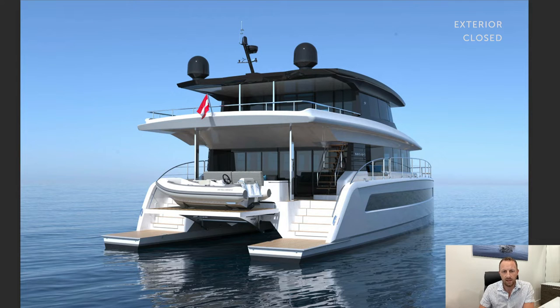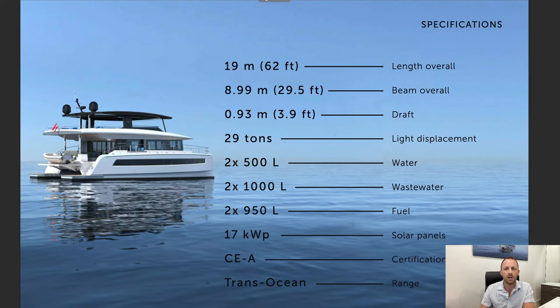Here again you can see the aft hatch — there are actually two hatches at the back where the hydraulic swim platform is. I have a tender and toy storage presentation that shows the ergonomics of that storage area, which you can request as well. Looking at some of the dimensions here, the water and the fuel — there are some options to add additional storage capacity for those. For the electrical propulsion and battery packs, there are three options: the basic, the ePower, and ePower Plus, which I've detailed in another video.